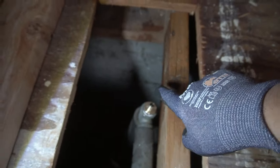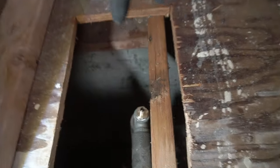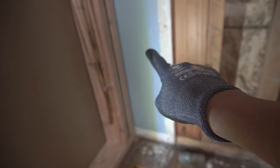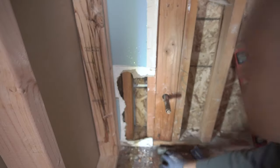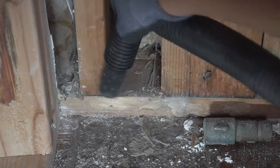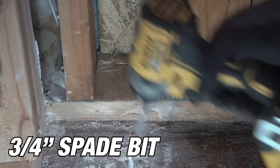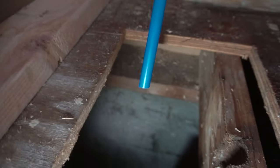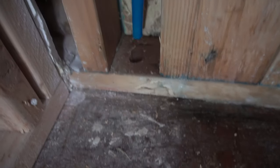Now, instead of going straight through this wall, we're going to go underneath and run it underneath there and up so that it will pop up somewhere up here. I'm going to locate it around here, so I'll have to remove some of this drywall. The new spigot will now run through there. We got our half-inch piece of PEX, we got our hole right there, and we're just going to test if it goes through. Perfect.